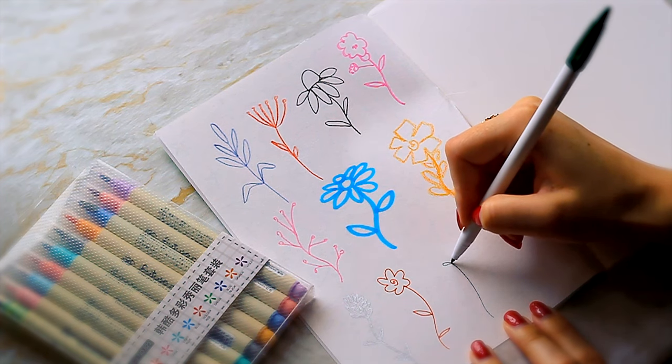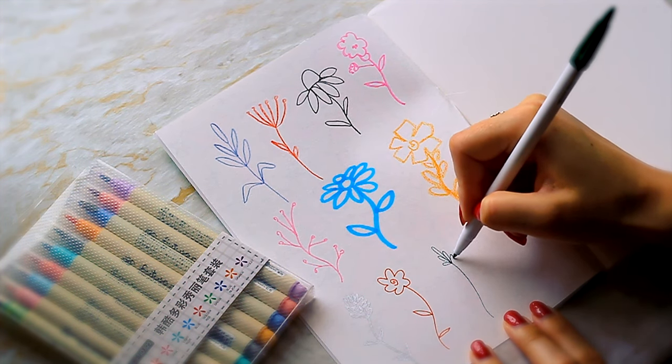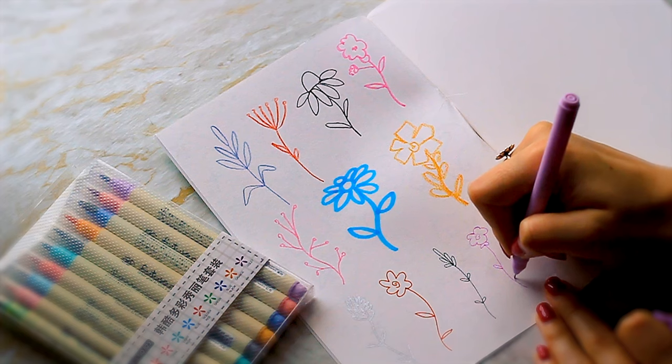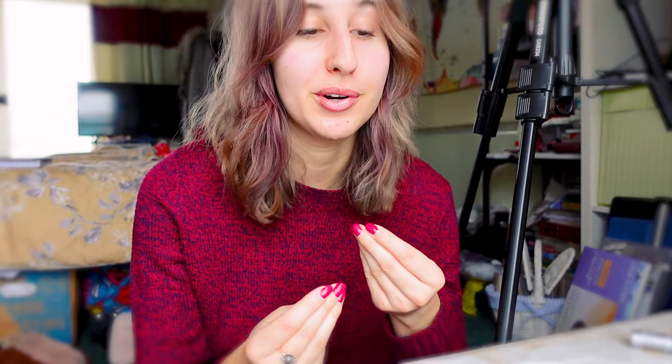Then we move on to the least forgiving. The bullet nib from a marker went surprisingly well but if you look at it up close you can see slight jagged lines. Really thin fine liners and gel pens are so unforgiving — you have to get it spot on. The pencil wasn't too bad. The mediums I need to put effort into desperately improving are the Caran d'Ache Luminance, fine liners, gel pens, neocolors. I think if I press a little bit harder and get more confident it won't have as much of that rough edge.